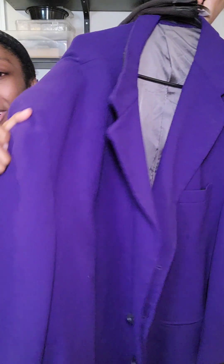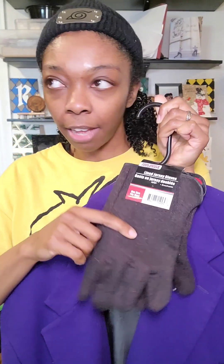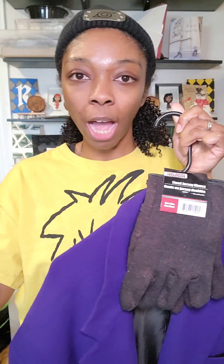We thrifted this a while ago so that we had a jacket here that fits him. I have a really great jacket that has like the 'ha ha ha' lining in it, but it fits me, so it doesn't fit him. And these gloves I got from Dollar Tree a while ago.